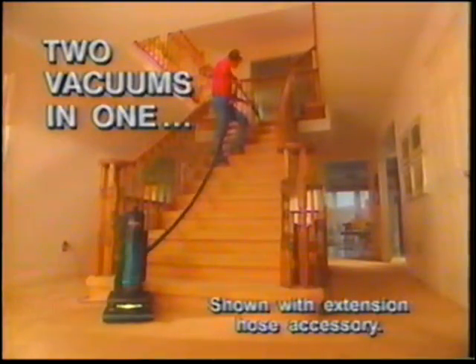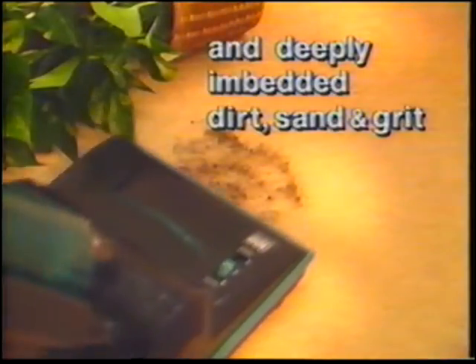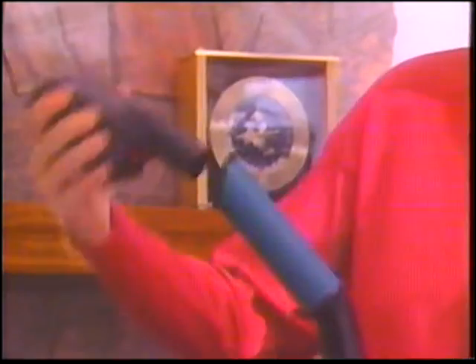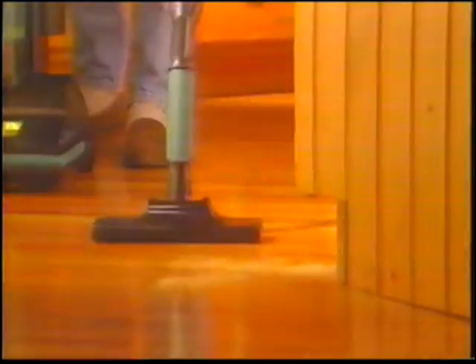Because it doesn't use bags, the Phantom Fury devours dirt and dust and delivers it into a handy clear collection bin, so you can tell at a glance when it's time to empty. I can see the dirt — I can see what's come out of my carpet. The Phantom Fury vacuum is really two powerful cleaning machines in one, so you can do any cleaning job, high or low, without having to run back for an attachment or use different vacuums for different jobs. For carpeting or rugs, use it as an upright where its continuous full cleaning power pulls out both lighter surface dirt and deeply embedded dirt, sand, and grit that can shorten carpet life. Then, using one hand, release the specially designed cleaning wand, select the onboard attachment you want, and you can tackle any task — drapes, blinds, valuables, furniture, or any type of hard flooring.